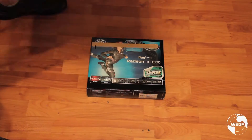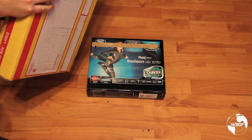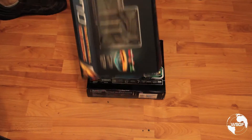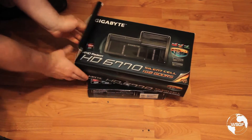So here's the first — the Flex Edition Radeon HD 6770 from Sapphire. And second is the Gigabyte HD 6770. Let's do a quick unboxing on these and see what we've got.